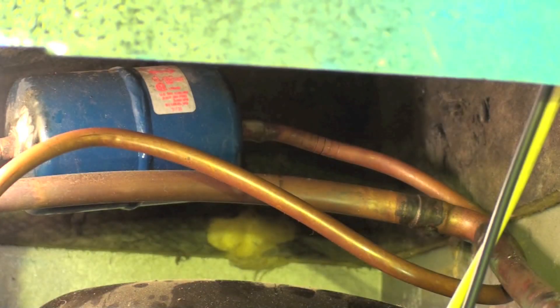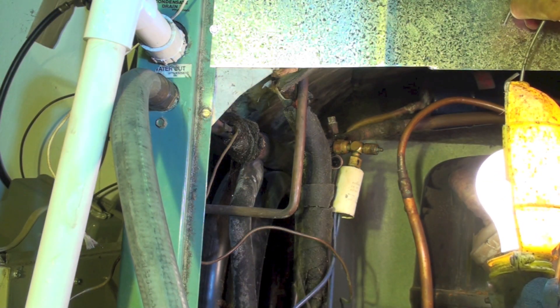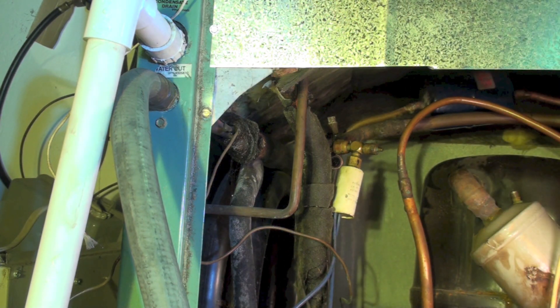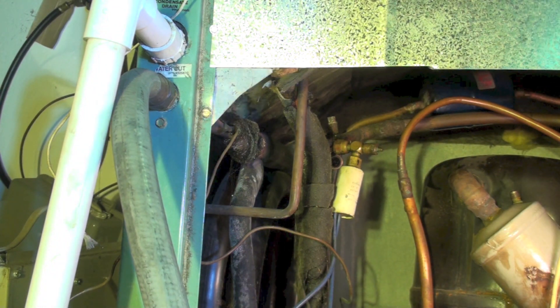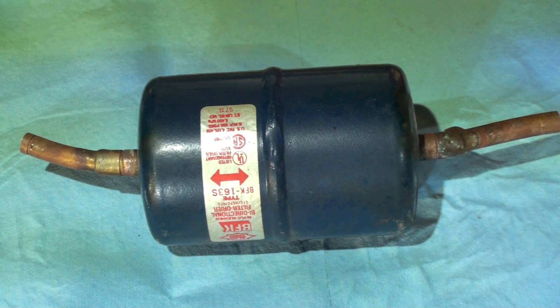If you look right here, here's the liquid line — could have put it right there, would have been a lot easier to put in than putting it back behind the compressor because there's no access back there. And there's our liquid line dryer after it's been pulled out.